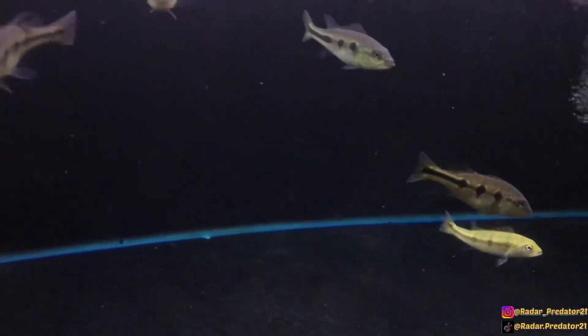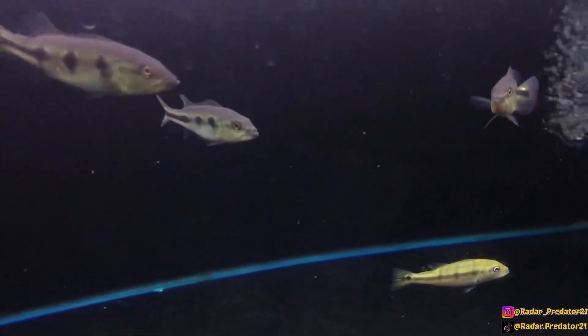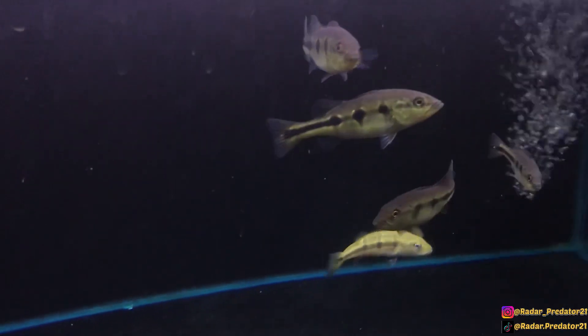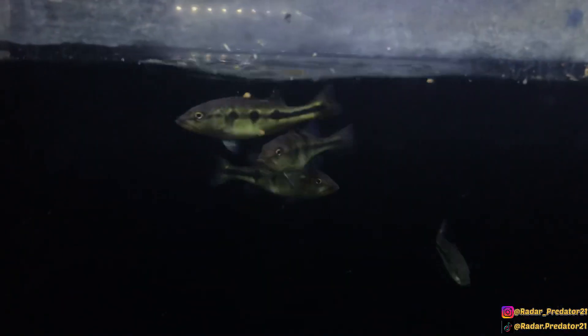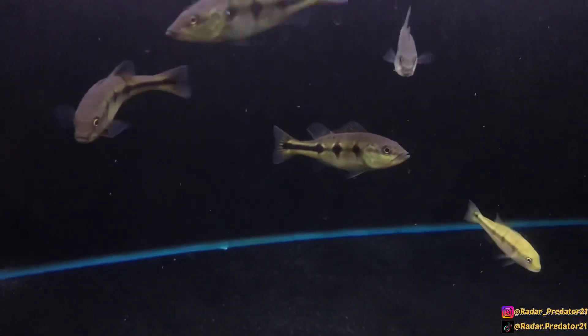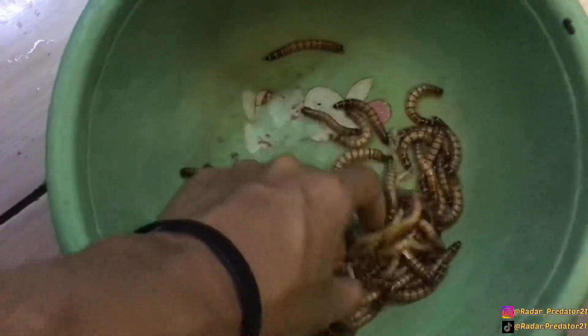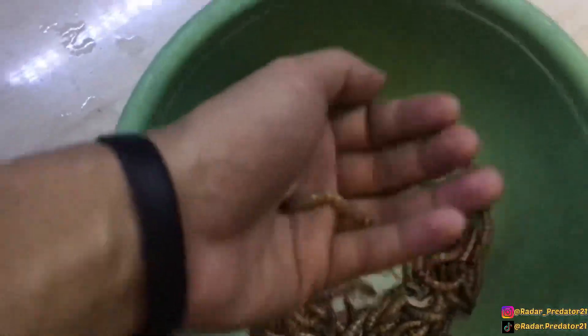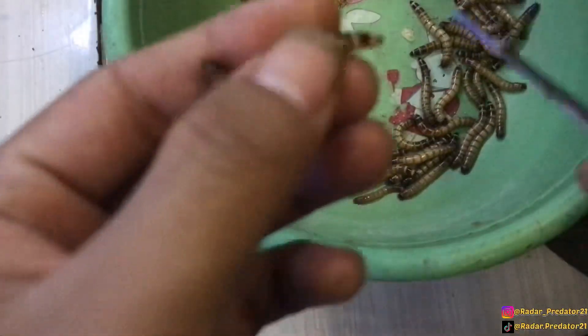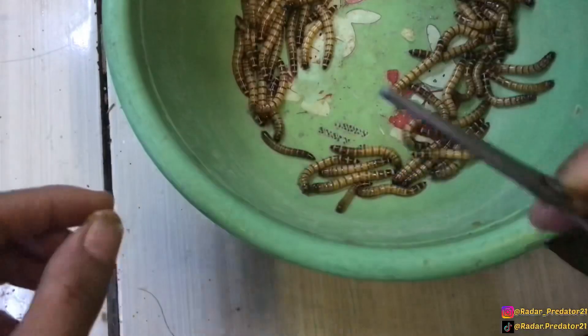Hal tersebut menjadi latar belakang yang memicu gua untuk mencoba memasukkan pakan ulat jerman kepada ikan pikok bas yang gua progres. Untuk percobaannya, gua menggunakan anakan ikan pikok bas berukuran 9-10 cm, dan di tank bawah ukurannya masih 6-7 cm. Dikarenakan ukuran ulat jerman yang terlalu besar, gua akan memotongnya terlebih dahulu dengan gunting. Kurang lebih seperti ini — ulat jerman sudah terpotong menjadi beberapa bagian.